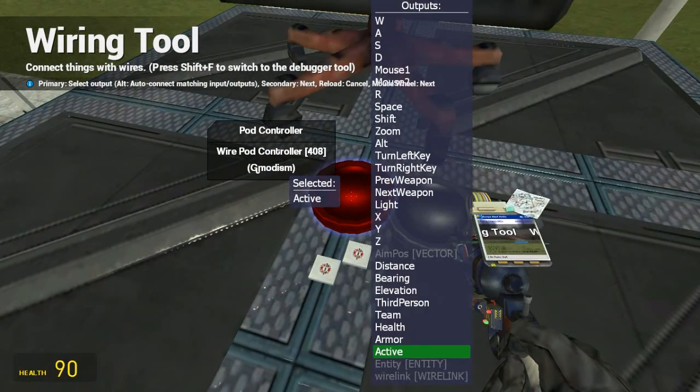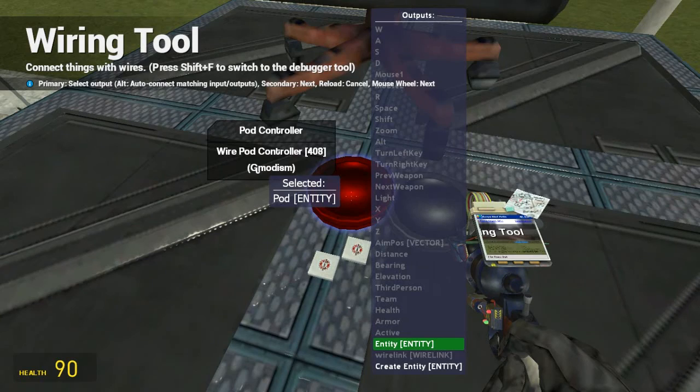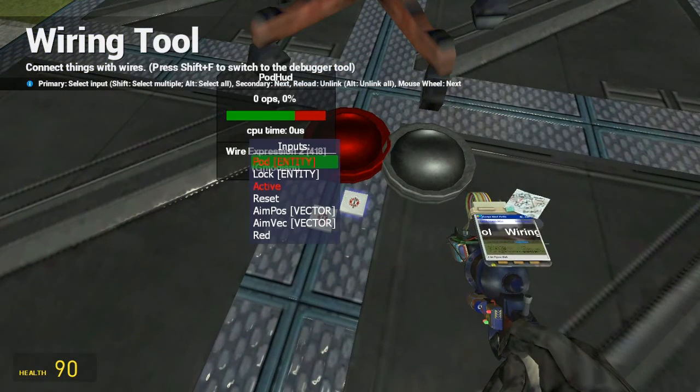Take the active, connect it up to active on the pod controller. Take pod, connect it up to the pod controller.